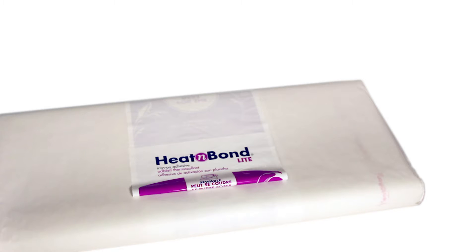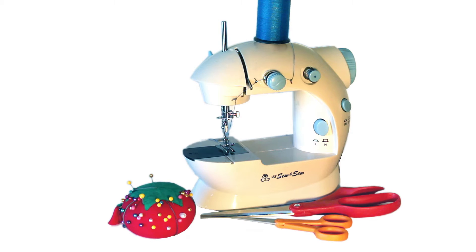You can use any kind of iron-on adhesive that has a paper backing. I'm using a product called Heat'n Bond. You will also need pins, scissors and thread. You can sew this project by hand with a needle and thread or you can use a sewing machine.